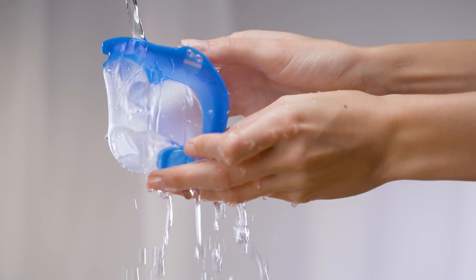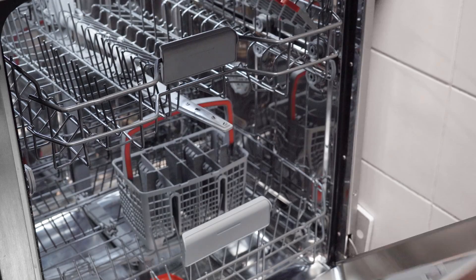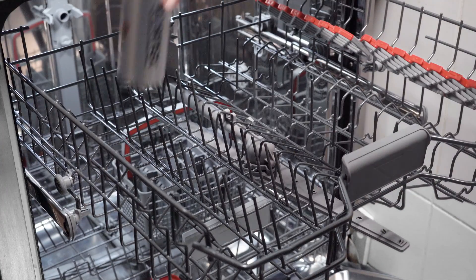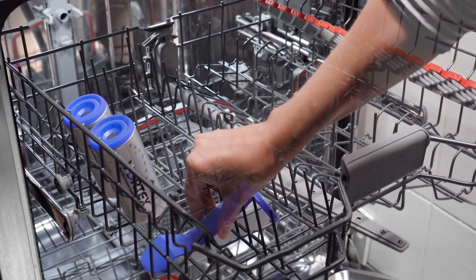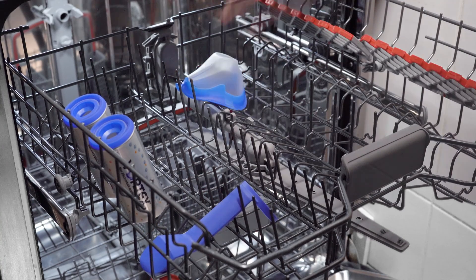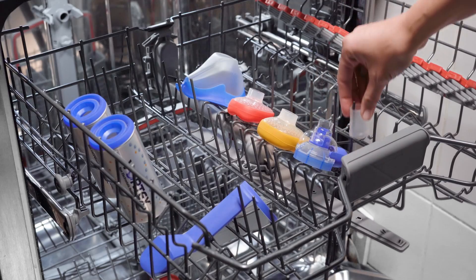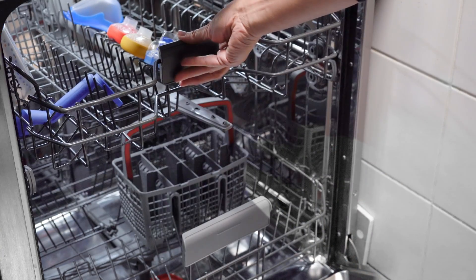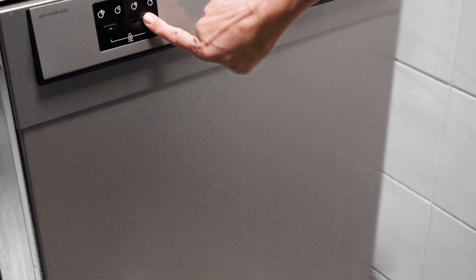Rinse all parts thoroughly under running tap water. Alternatively, place the parts in a dishwasher connected to a main water supply. It's important that you do not clean the Vortex together with very dirty dishes. Position all parts so that no water can collect in them, and select a program with at least 50 degrees Celsius.